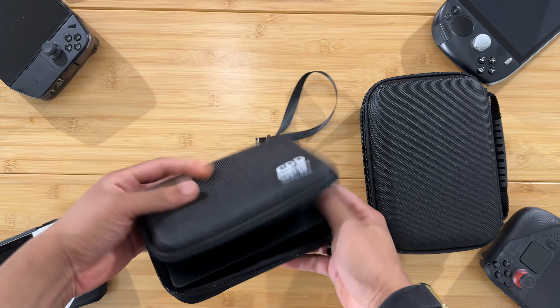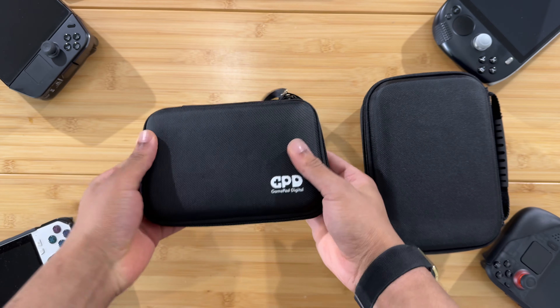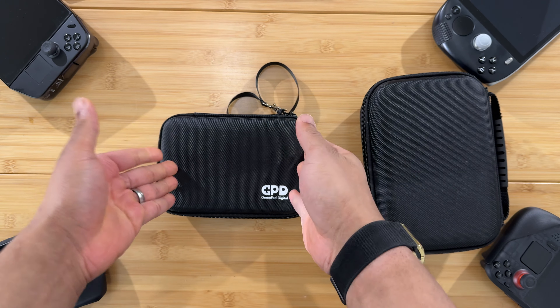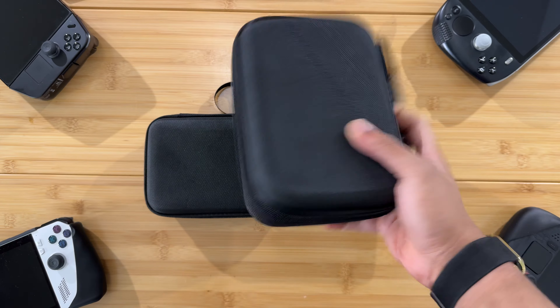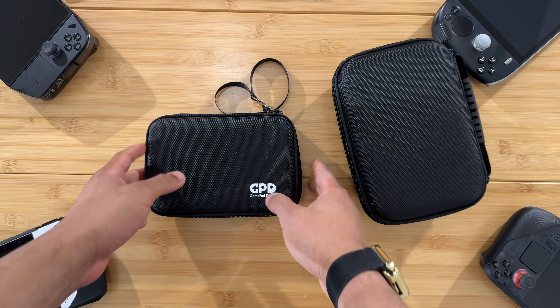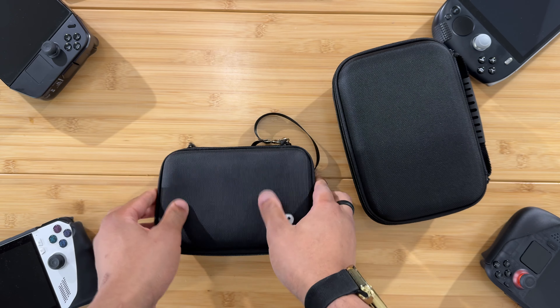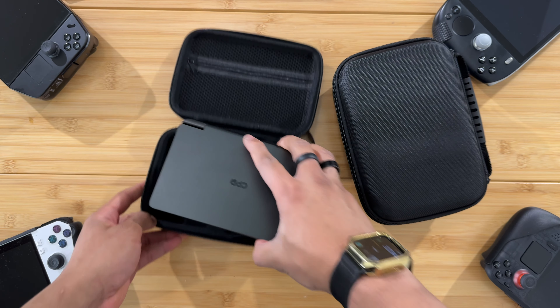If you have the grip on one side, you can fit the GPD Win Mini inside the original slim case. That's right — you can fit it inside the original slim case. You still get the slim form factor, you still get the small case, you don't have to carry that huge thing around, and you still have the benefits of having the grip.